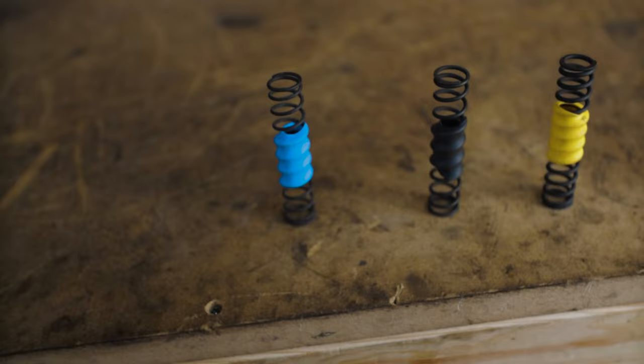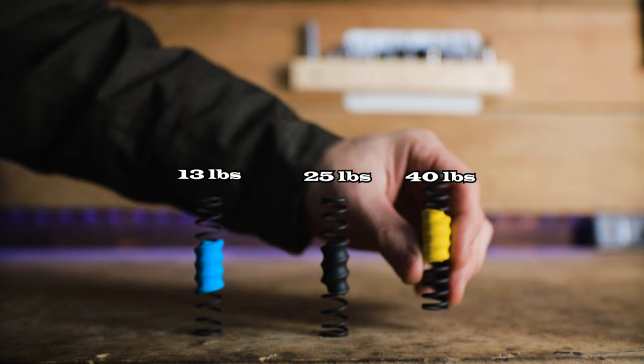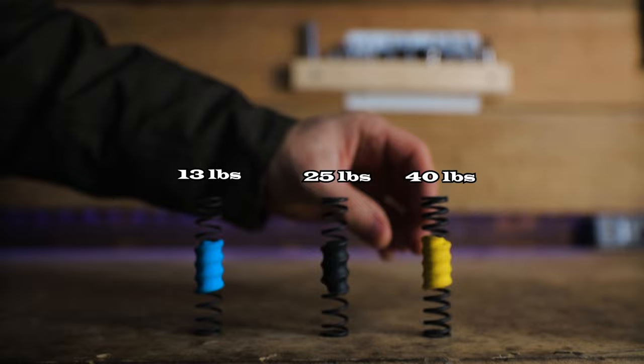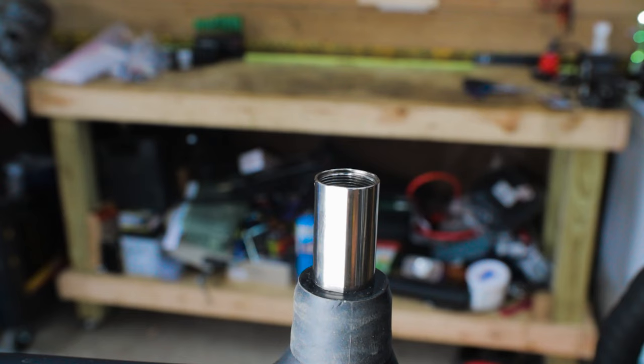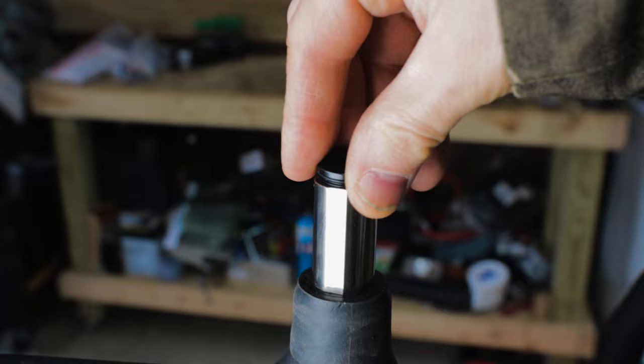Specialized has made it easy by color-coding each spring. The softest spring, with 13 pounds of compression, is blue. The medium black spring has 25 pounds of compression. The firm yellow spring has 40 pounds of compression. Which one you go with depends on personal preference and your riding environment — if you want a stiff ride, insert the yellow spring; for a soft ride, insert the blue; for a balance between the two, insert the black spring.